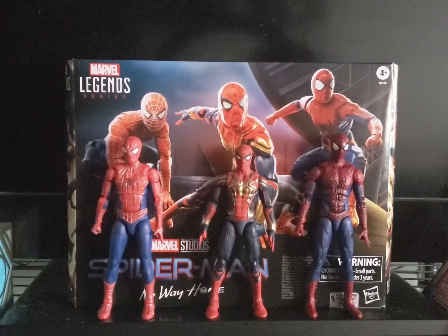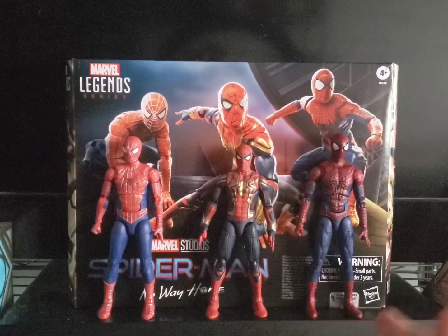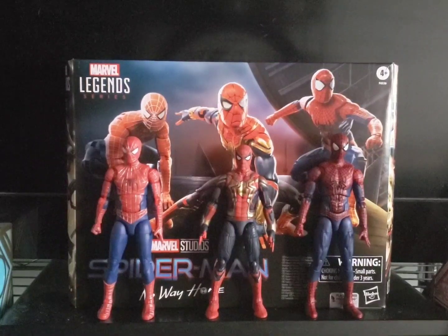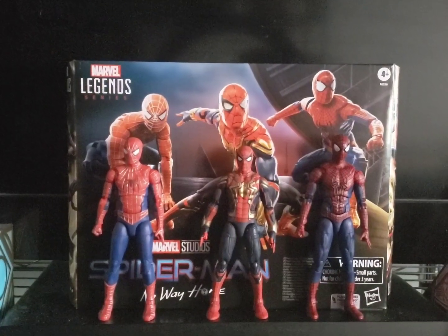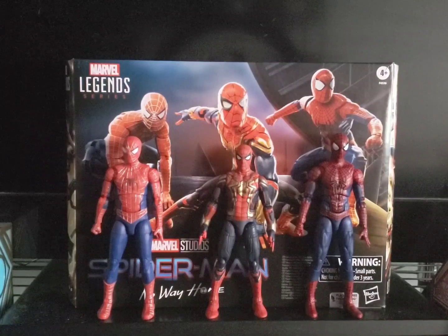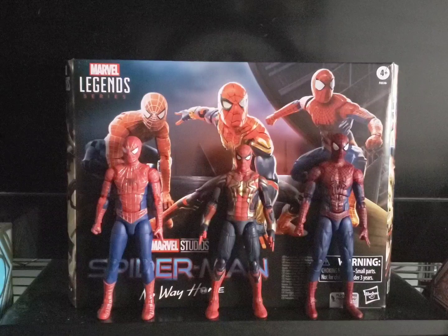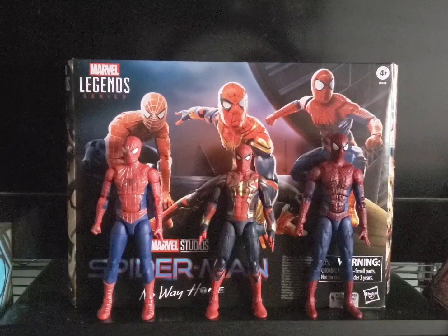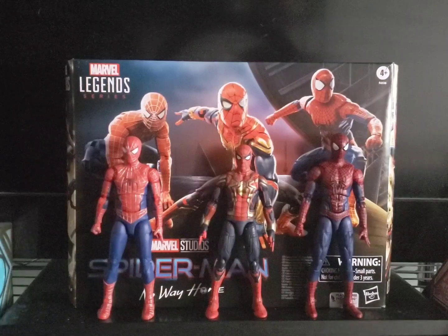After I saw Spider-Man: Across the Spider-Verse and after I heard that Hasbro released new pictures and did a video showing the figures, I went on to their website to see if they were back in stock for at least pre-order. I actually saw them not for pre-order, but just to order, and they would ship right away. At the end of that week, I had exactly enough to order the figures, and I ordered them that Thursday.